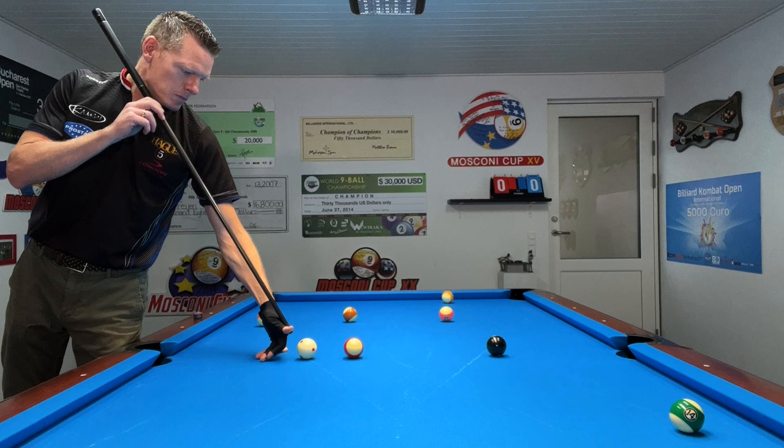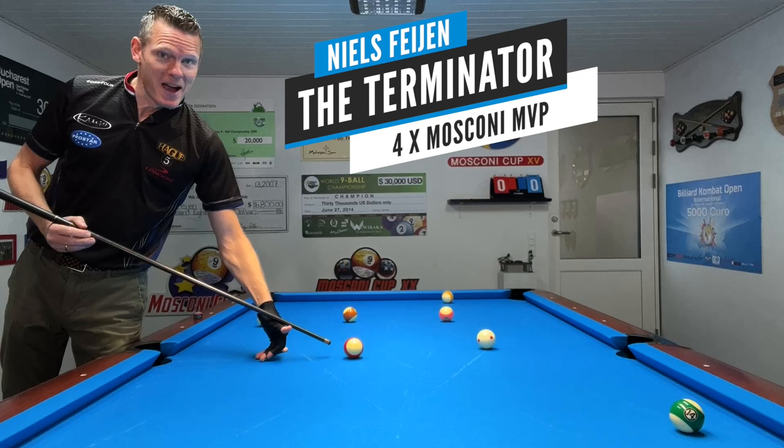This video is brought to you by LongoniQs. How about that shot to win your match? The beautiful thing is, I can teach you this in under five minutes. Let's go.